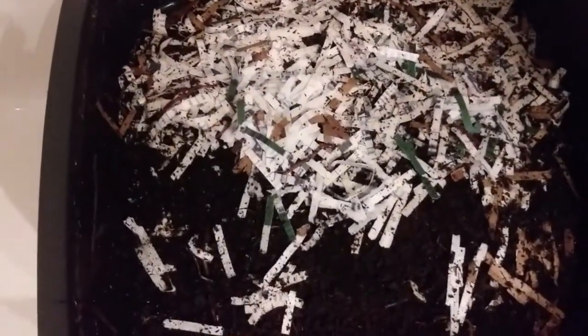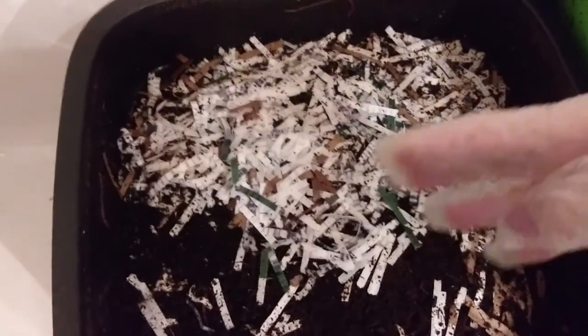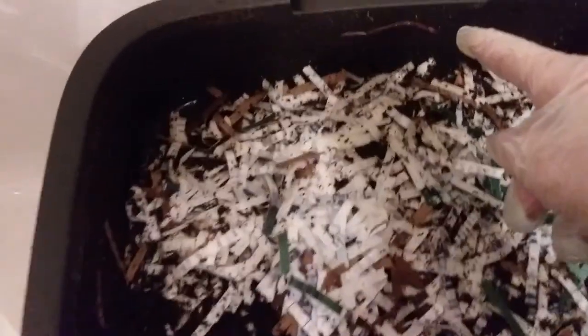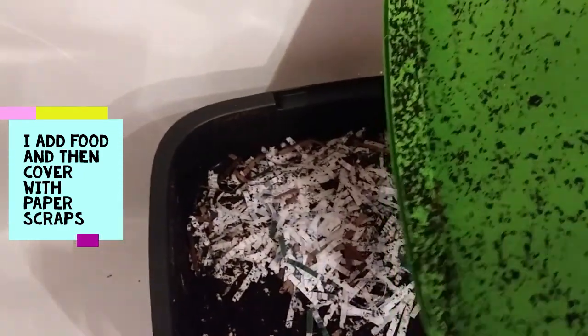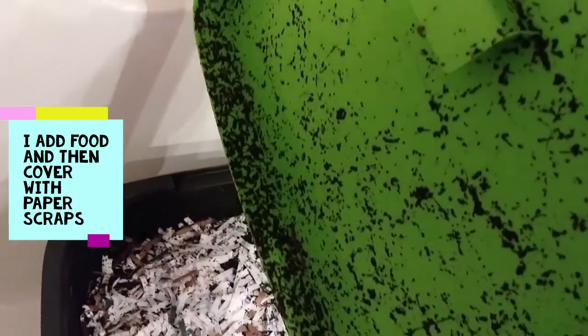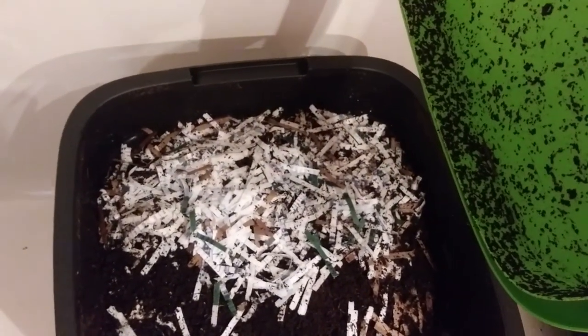I fed them a couple days ago and I've put shredded paper on top. You can see some of them moving around in there — they don't like the light so they're going back under. This is nice because it has a little hook so you can hook it on the side and do your thing in the worm bin. I've noticed that when they start to get hungry they'll start coming out and climbing around on the lid. I'm going to have to feed them pretty soon. It doesn't smell at all, and hopefully I'll get some decent worm castings out of here.